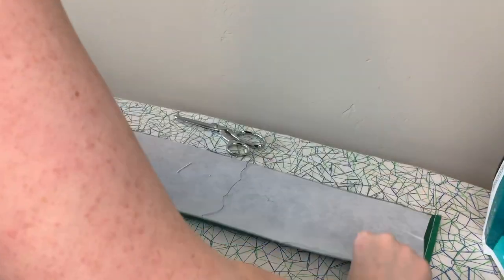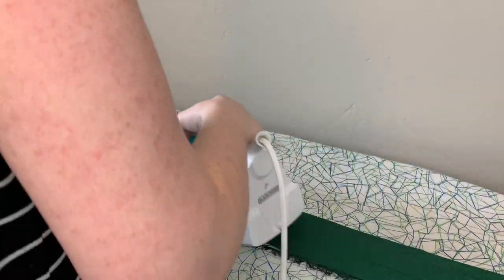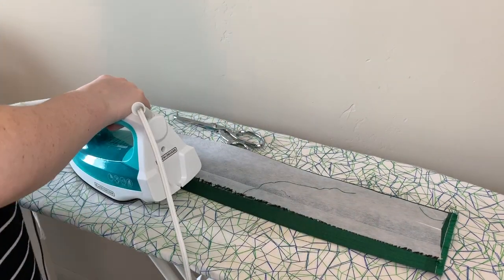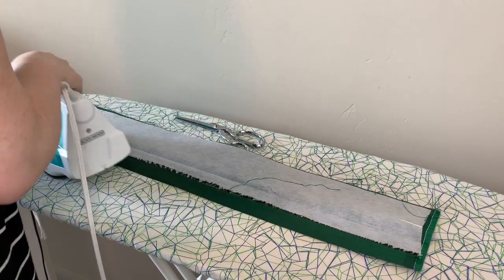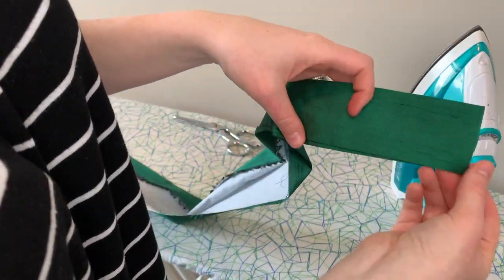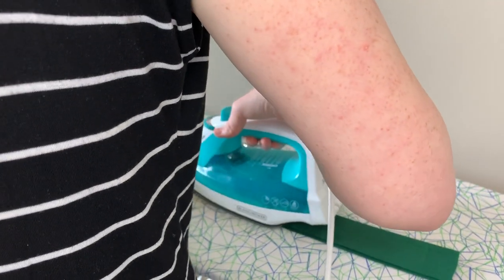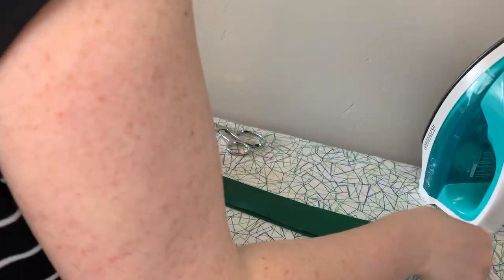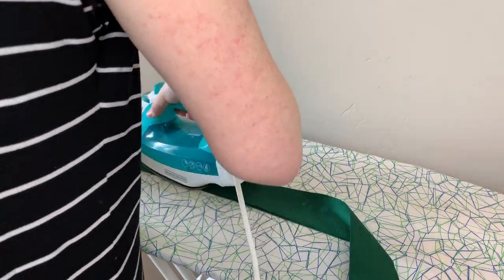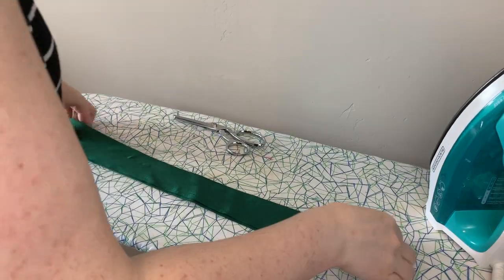With our interfacing attached, we're going to fold our waistband in half and press that into place. Once pressed, go ahead and open up your waistband and fold up the bottom edge about a half inch and press that into place as well. We're going to do the same thing on the other side of your waistband. However, this time you'll want to fold it over a little bit more than a half inch, so you have about a quarter inch of overlap where you can see one edge under the other. Having this little bit of overlap is very important to making a waistband, so make sure you don't skip this step.